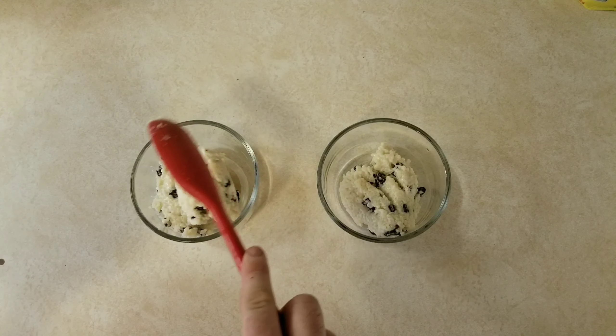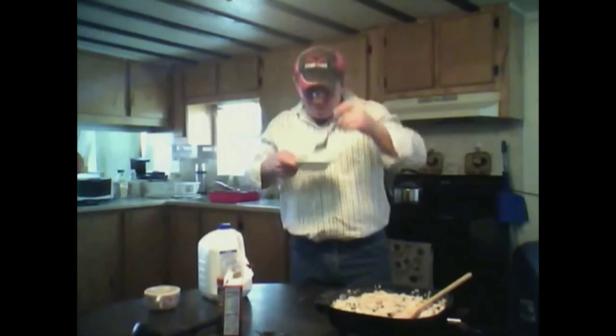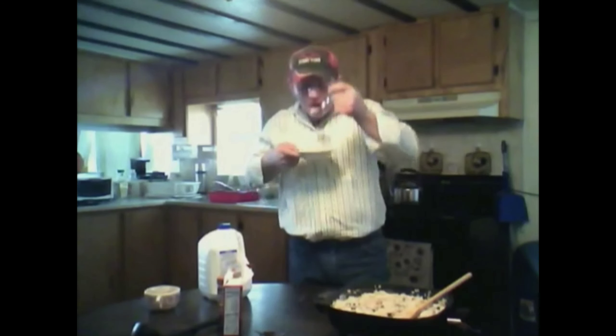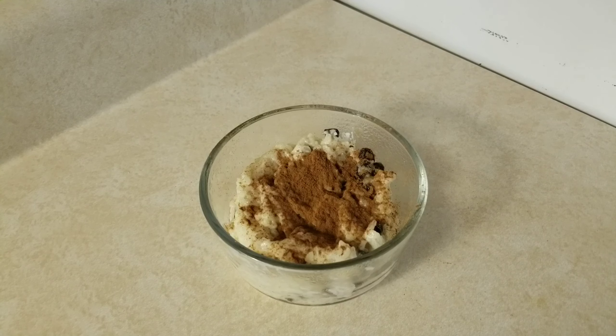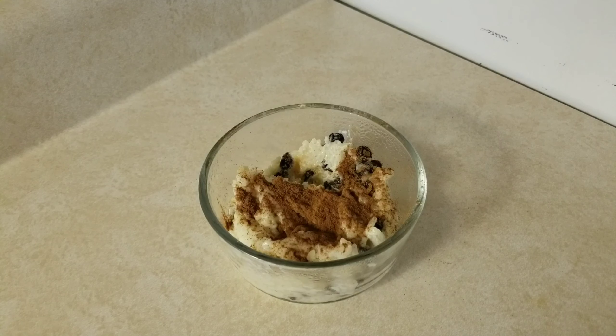Can I have somebody else tell me what the next step is? Put that in the refrigerator. And after they're done chilling in the refrigerator for a few hours, go ahead and sprinkle a little bit of cinnamon on top. Now that is the perfect dessert for...